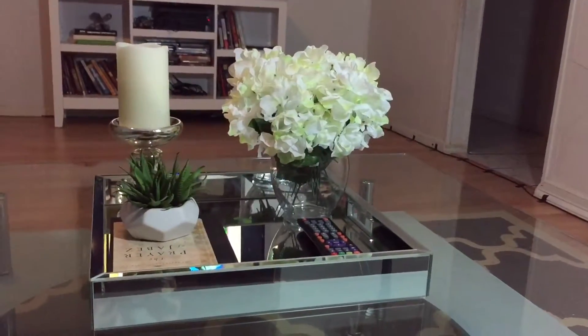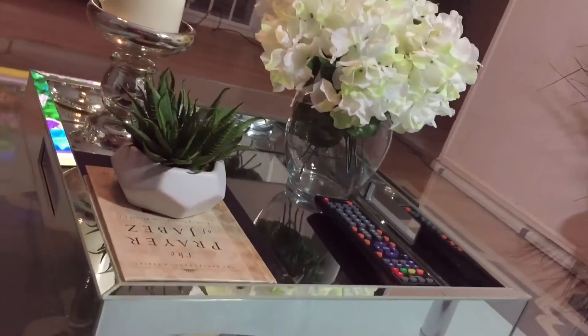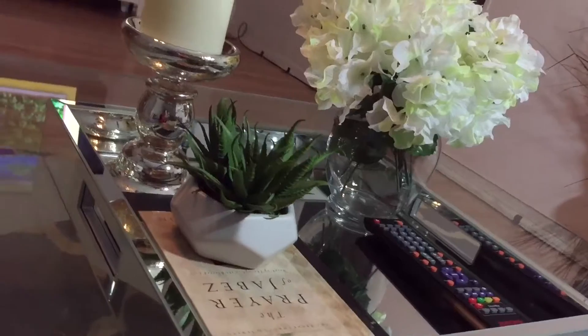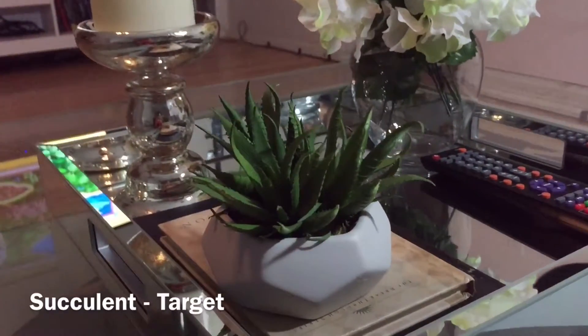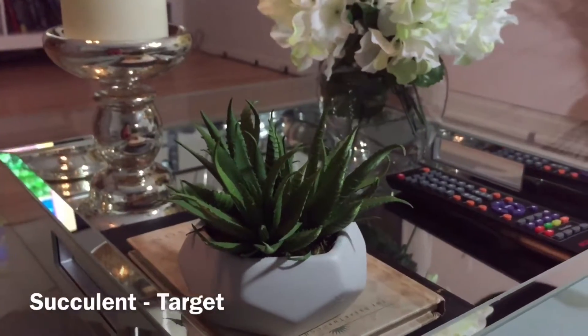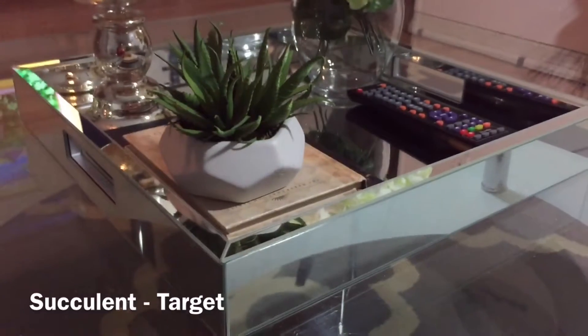This artificial succulent I got from Target — I think it was like $6.99. It's a bit smaller than I'd like, but it's still beautiful nonetheless. I ostentatiously placed some books underneath it to create that dramatic effect.